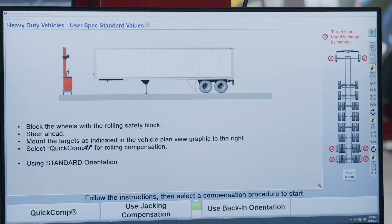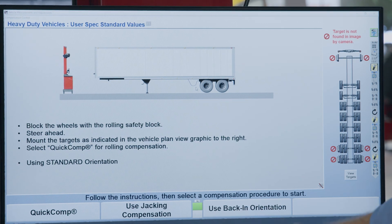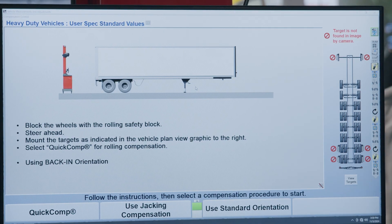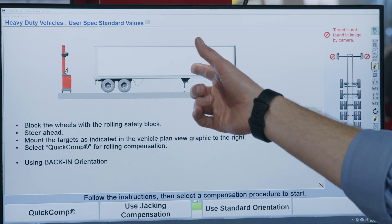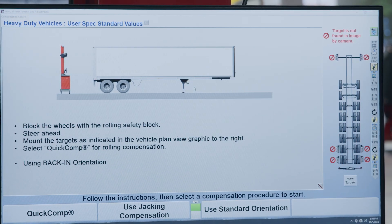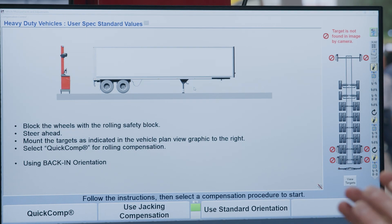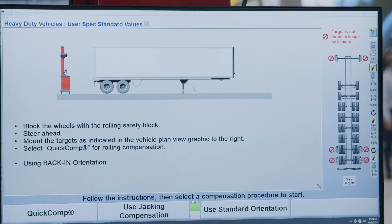I want to show you this next new exciting feature — it's called the back-end reverse trailer mode. Now for shops that need it, they can back their trailer right into the bay and do the alignment in reverse using Hunter's Hawkeye XL technology. This is something that customers were asking for when we first launched the product, and it's now available for every existing and new Hawkeye XL customer.